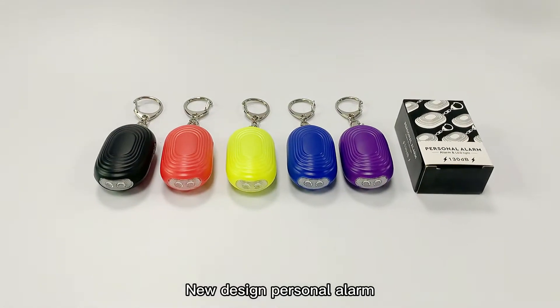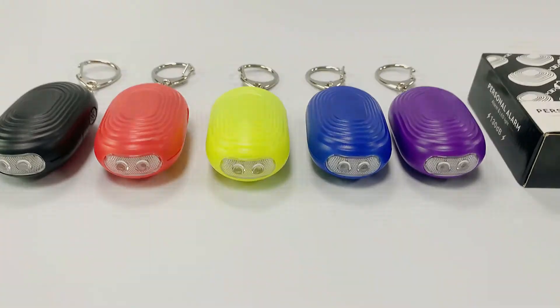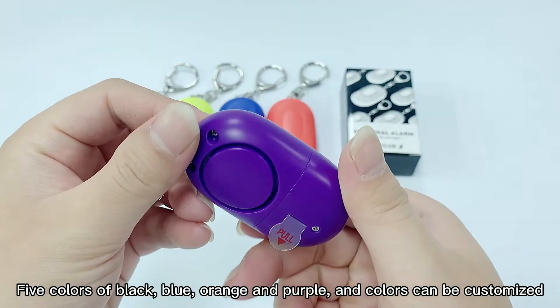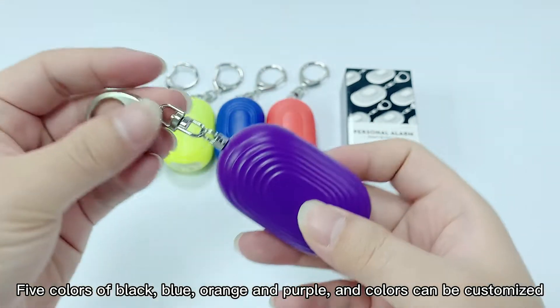Blue Design Personal Alarm. Available in 5 colors: black, blue, orange, and purple. Colors can be customized.